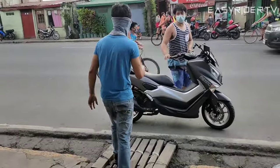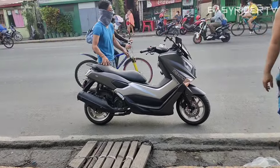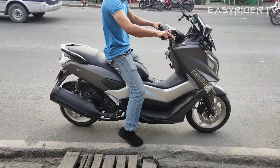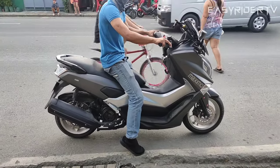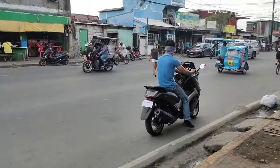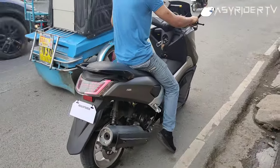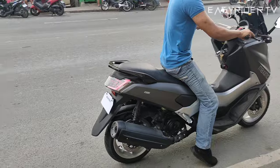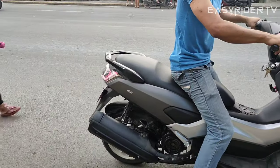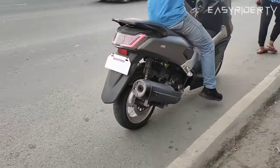Subukan na ni Two Wheel Adventure ang kanyang final set-up sa kanyang Easy Ride 150. Lambot ng shock! Ayan, natawa na siya! Lambot ng shock — hahaha!